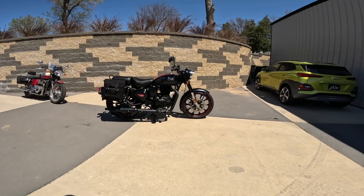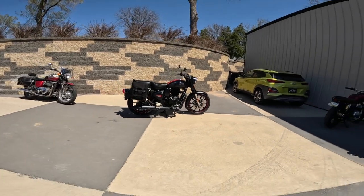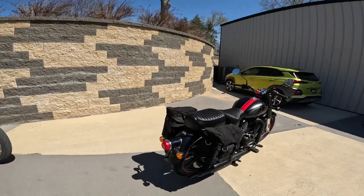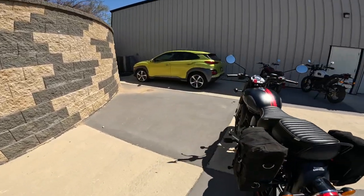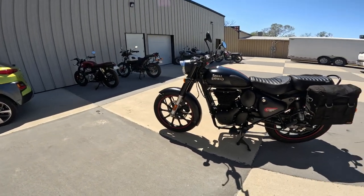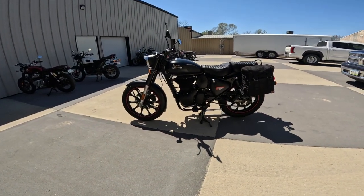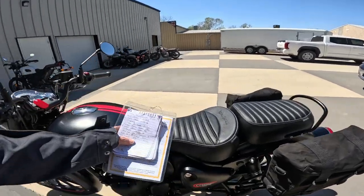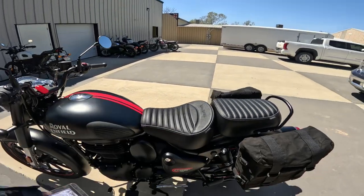Ground clearance is 6.7 inches — 170 millimeters — so loads of ground clearance. My good buddy Matt has one of these in the military color Signal Series, and we were out dirt biking — I was on my Himalayan, he was on his Classic — and had no trouble at all. I think there's a video back there somewhere where we're doing that.